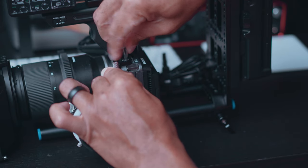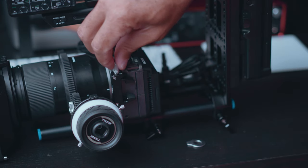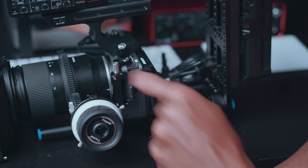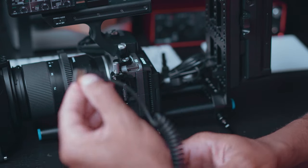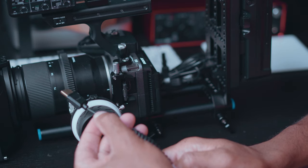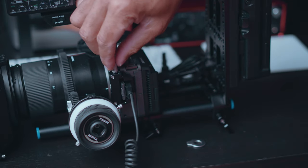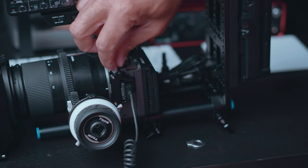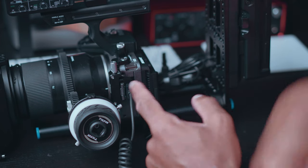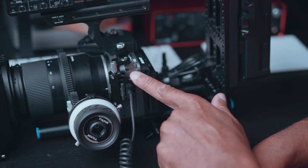Once that's screwed in, you can use the thumb screw to tighten or loosen that clamp as much as you want. Once it's secured and tight, take your HDMI cable, insert it right into the HDMI port, and you're pretty much done. You can tighten or loosen it as needed and it's secure — it's not going anywhere. It's a very good solution with a nice finish that makes your camera look professional.